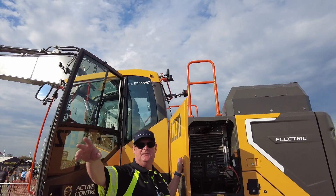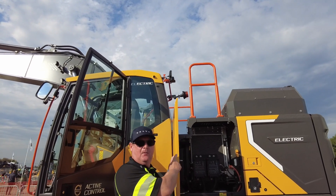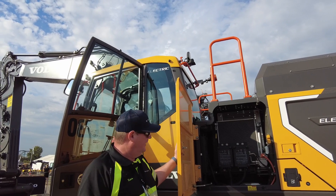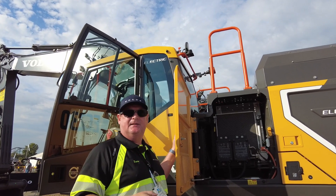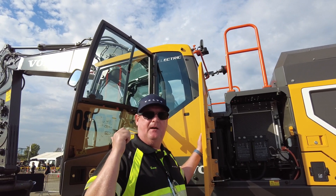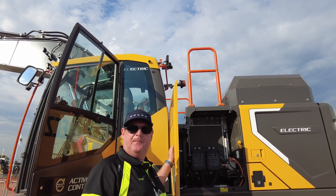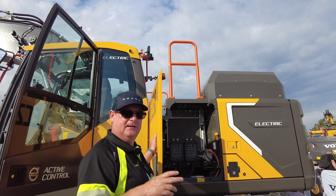On the smaller machines you don't have AC, but on this big machine you can see we have the compressor and the condenser, so in the cab we have heat and AC. Down here we have some electric heaters to heat the cabin in the winter, and the batteries also have an active thermal management — the batteries are either cooled or heated depending on the need.